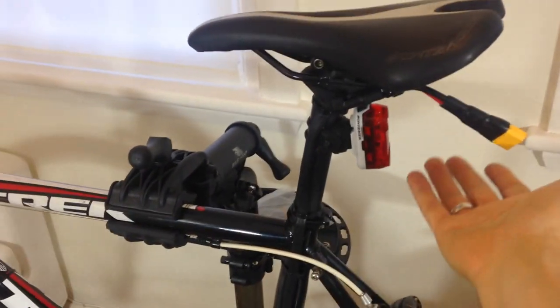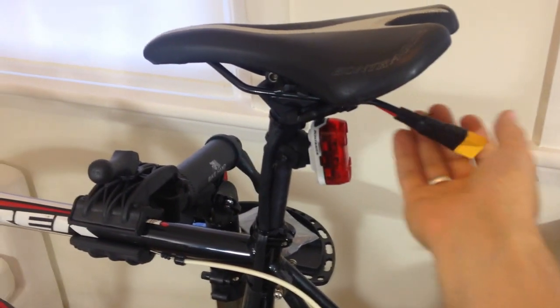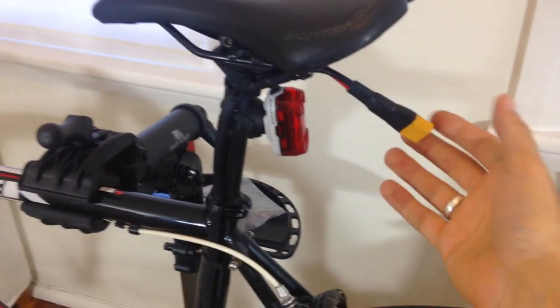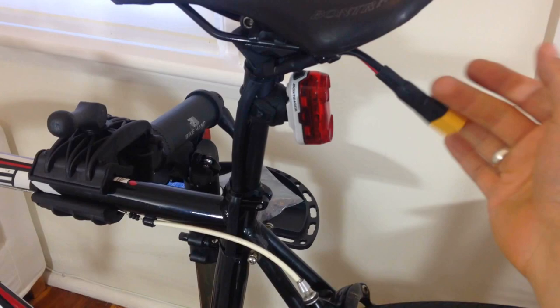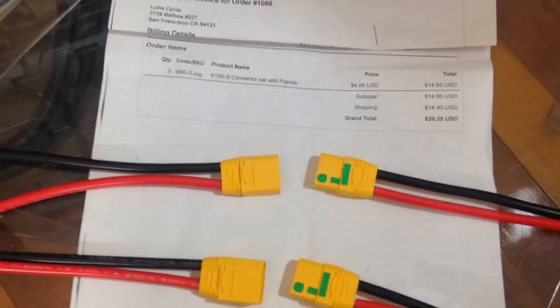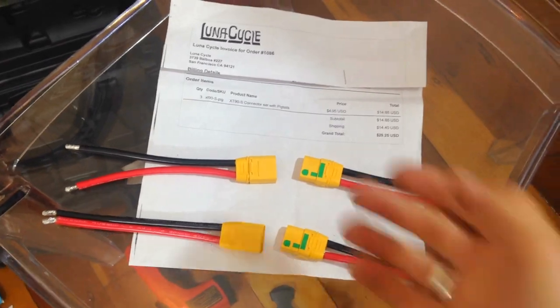This is the new anti-spark connector that I connect to my battery pack, which goes in my backpack. It's an XT90S anti-spark connector from Lunar Cycle — a high amperage connector that can hold up to 90 amps continuous. I only paid 14 dollars for three pairs, so it's pretty good value. Lunar Cycle is doing an amazing job.